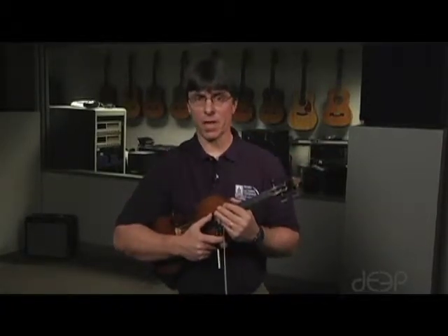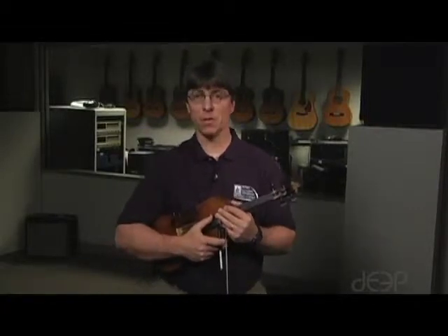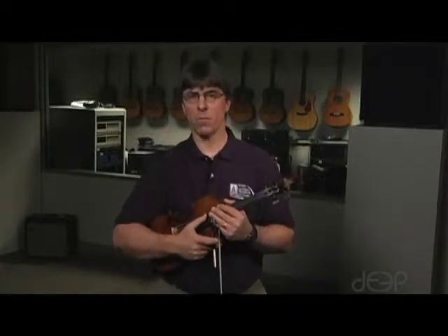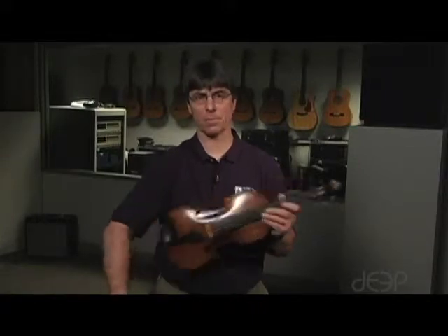On the D major scale, we do have to do a little shift on the E string. So we'll do the 2-3 finger pattern on the D string, 2-3 on the A, 1-2 on the E, and then we'll shift up to first finger after that first 1-2 pattern.